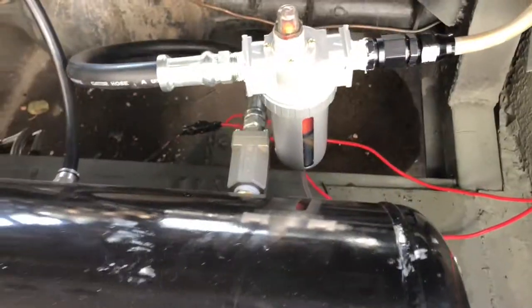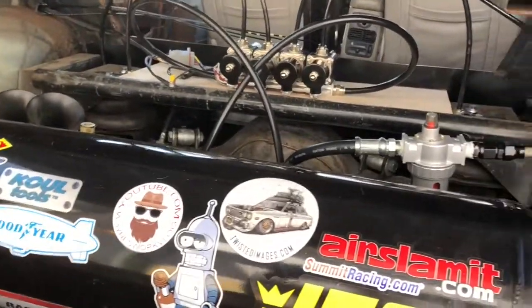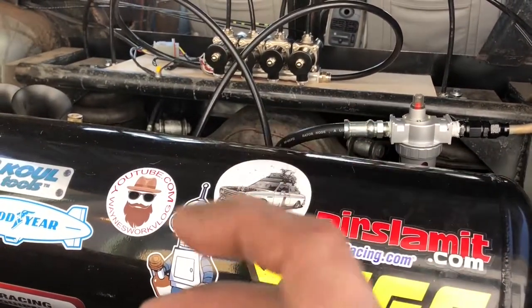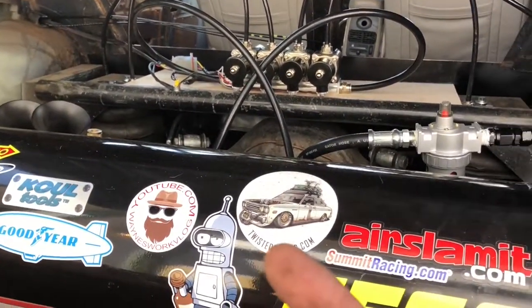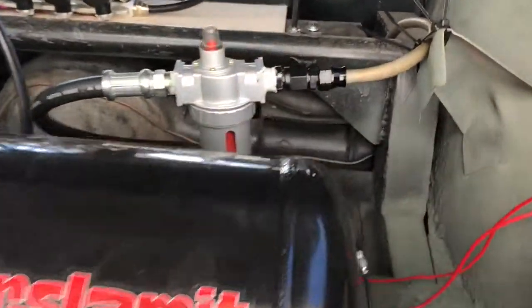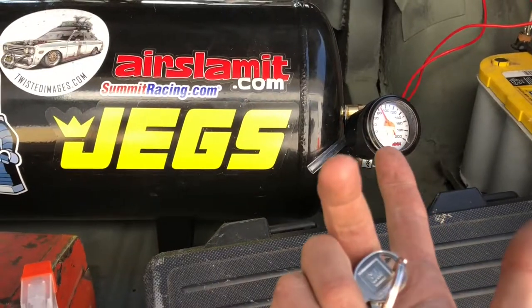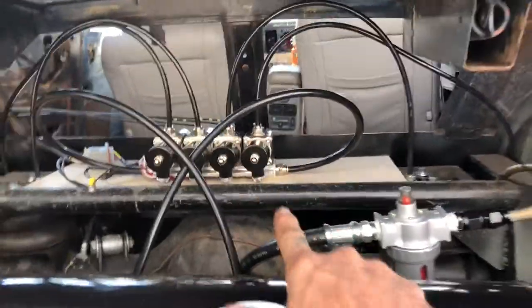A lot of the bigger fittings were leaking pretty bad. That liquid Teflon just doesn't work that great on super large thread or super fine thread — it just mushes up and pushes out of the way. If you put too much on there it doesn't seem to fully cure properly, it just kind of turns to play-doh, and at around 120 psi it's just not enough to hold it in.